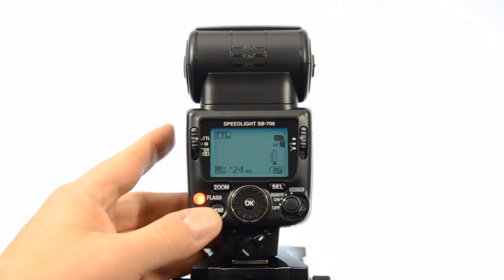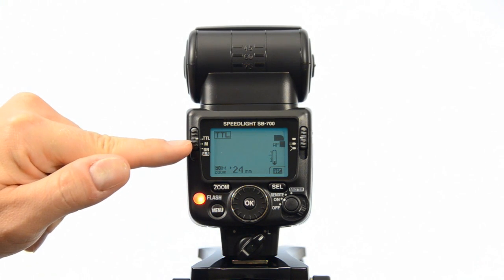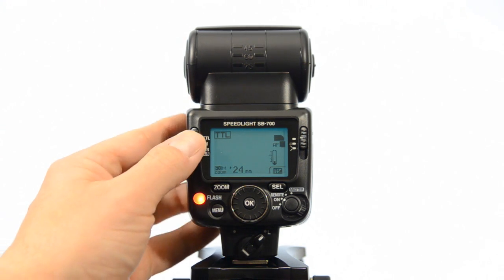The flash is now in TTL mode and you can see on the side here there is TTL, M, G, N, and AB. So basically what we've got here is the TTL mode, and then you can switch this into manual mode.